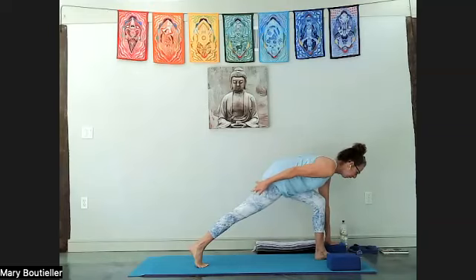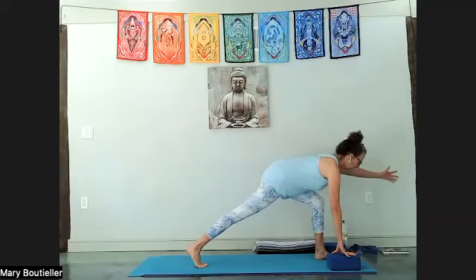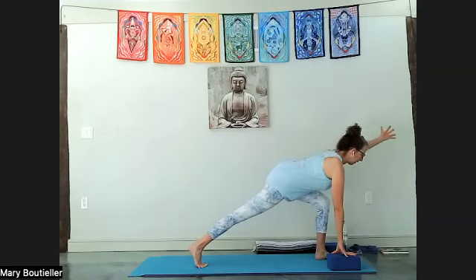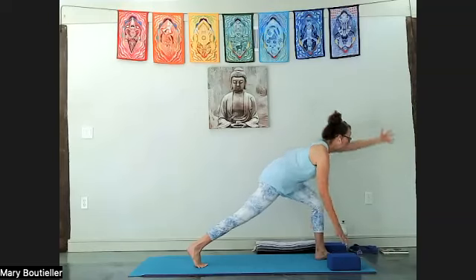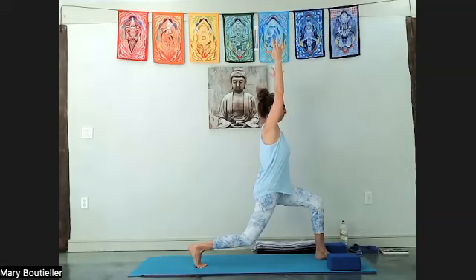Feel the back glute and quadricep working — the leg reaching, the torso moving out and away. Leave your right hand where it is, take the left arm up, palm facing in — like balancing table. Breathe, keep the front knee bent, lift from the chest, don't let the chest or belly drop. Pull it up, pull it up.